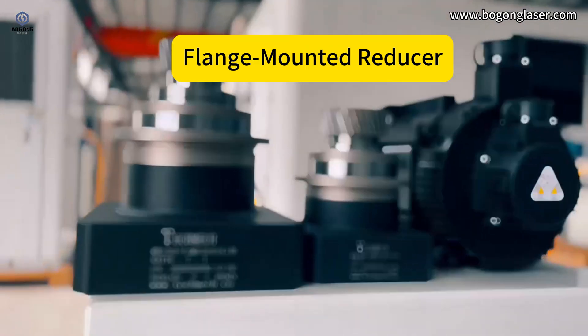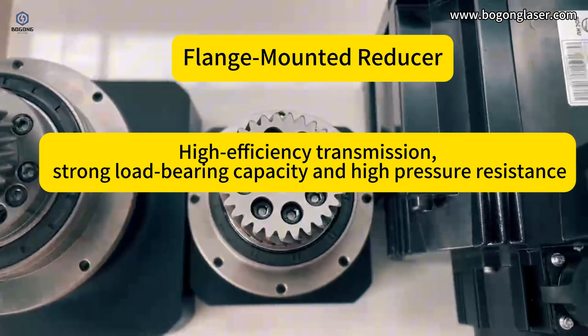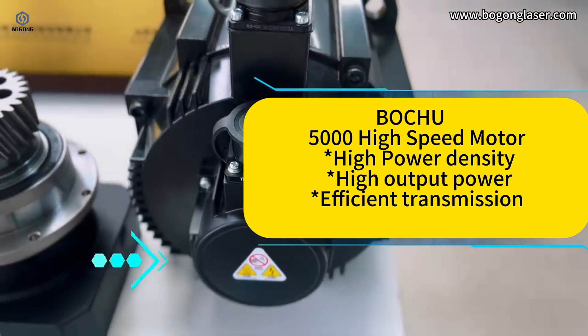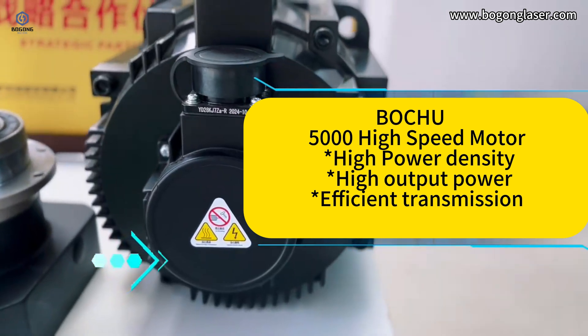Lange-mounted reducer provides high-efficiency transmission, strong load-bearing capacity, and high pressure resistance. The World 2 5000 high-speed motor offers high power density, high output power, and efficient transmission.